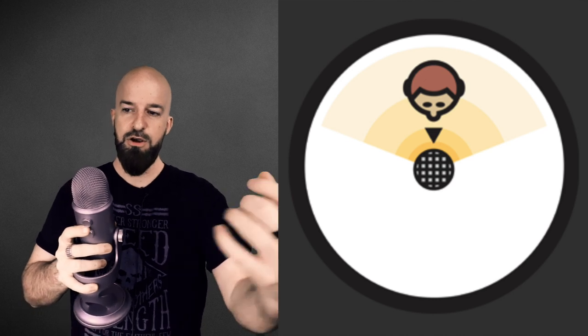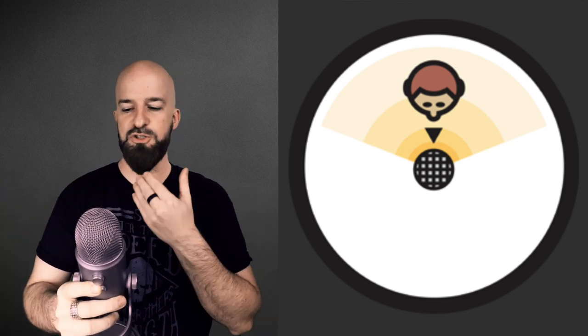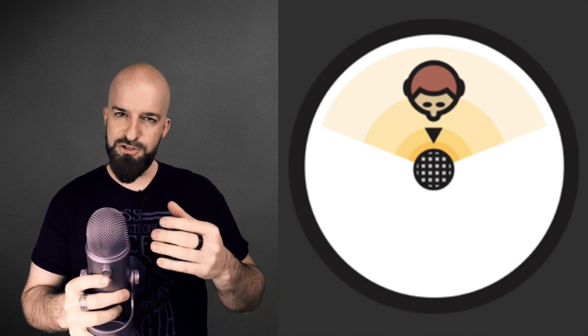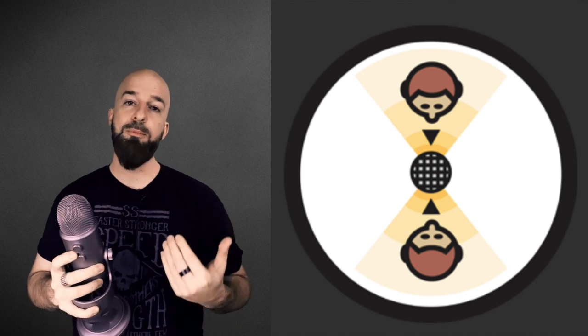Cardioid pattern: I'm talking to the microphone like this — this is the front of the mic, this is the only area that the mic is going to record. Something talking out here on the side isn't going to be picked up as well. That's good for isolating your voiceover from the environment, especially if you have a noisy environment.